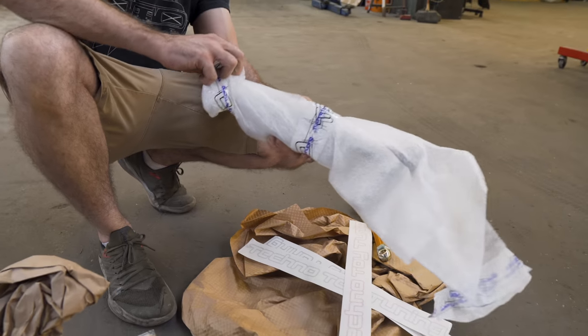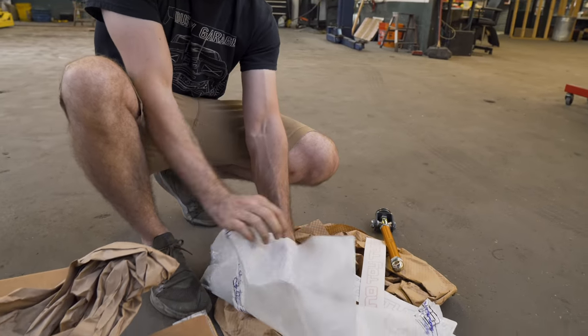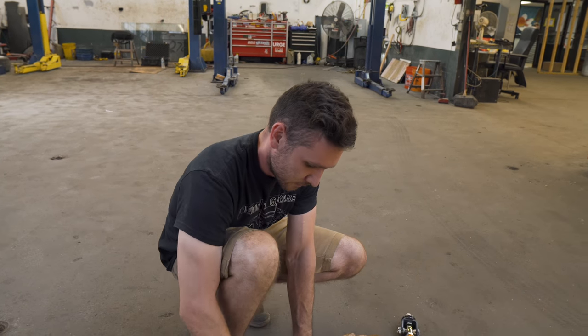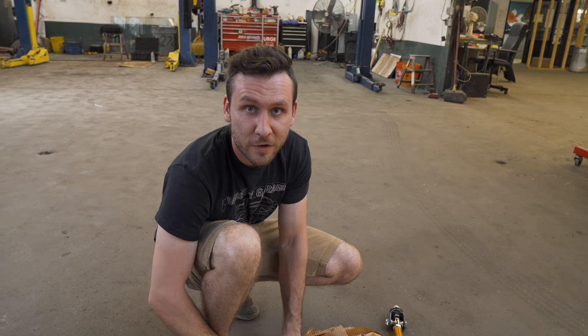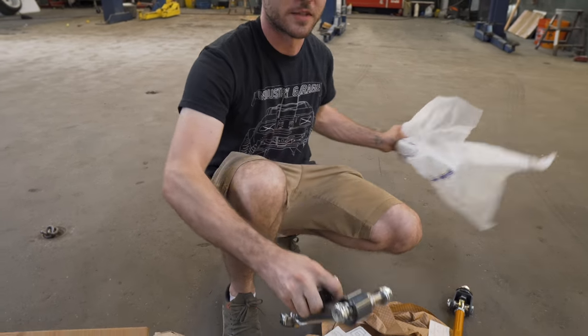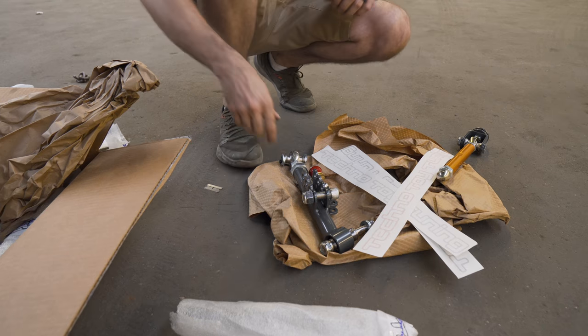One really cool thing about Techno Toy Tuning — fun fact — I actually bought my first parts from them in 2011. I've been a fan of them for a while now. But now being sponsored by them, it's like so cool, because obviously I really believe in their products.